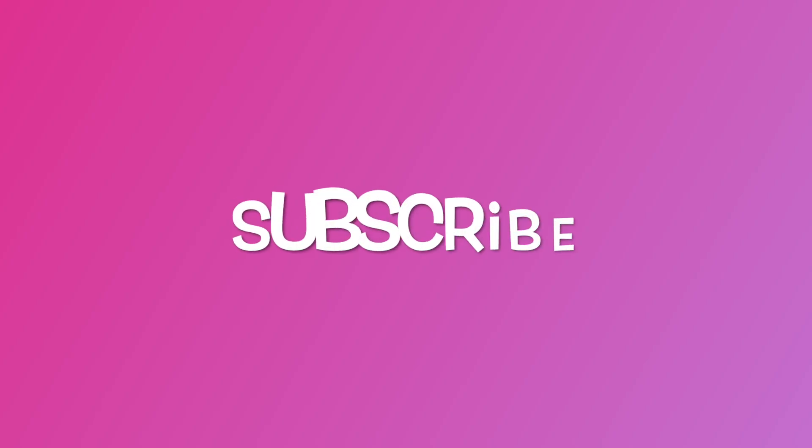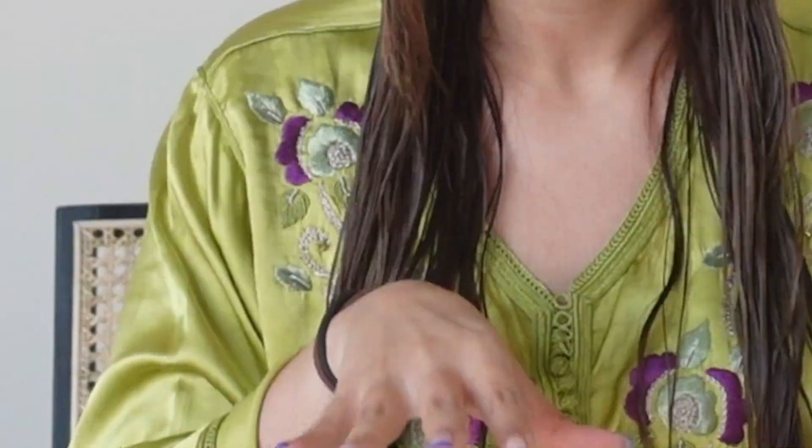Hey besties! Today we're doing a hair video. My hair is wet, fresh from the shower — clean, clean. And basically I'm going to show you how I do my hair for days that I don't want to put heat on it. So like my recovery days, where you just want to treat your hair, make your hair feel moisturized and so healthy. Anyway, let me show you.